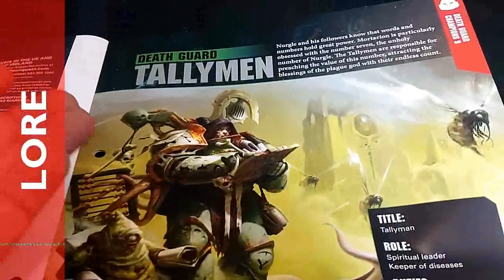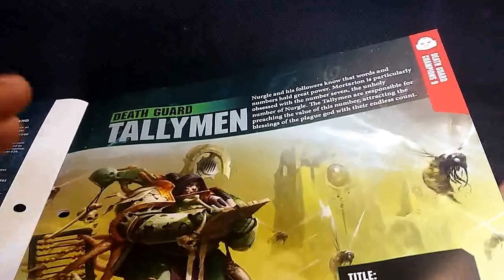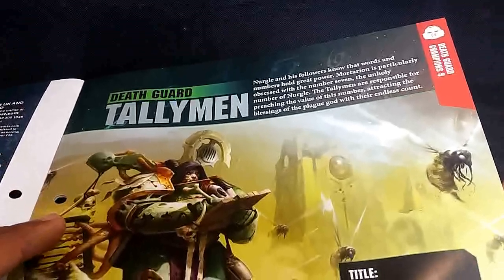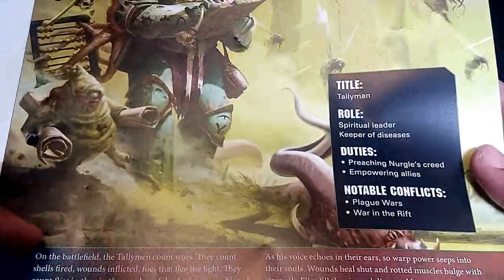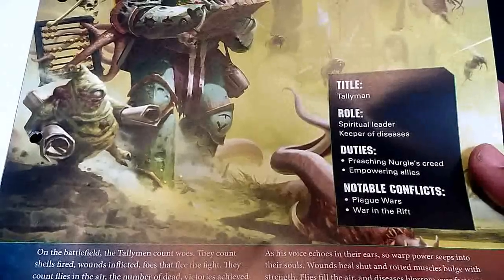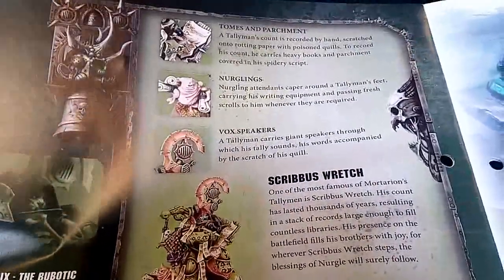So this is the Tallyman. I always thought this was one singular character effectively able to travel the warp and be everywhere at all times. But Mortarion's favorite number is seven - same as Nurgle's, so that's their thing. Title: Tallyman - he's a spiritual leader and keeper of diseases. So is he effectively like a Chaplain? That's interesting. We've got our Nurgling sitting there, Tallyman as noted, Nurgling vox speaker - that's an interesting design for vox speakers.